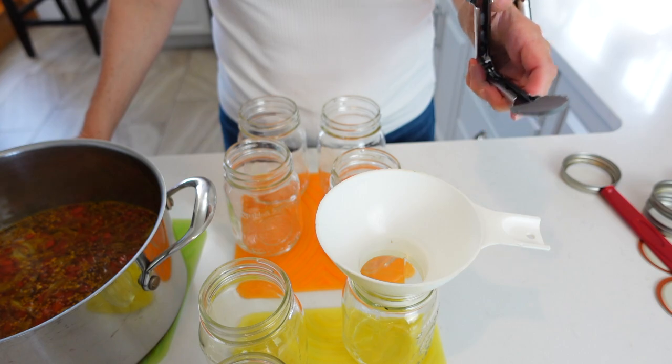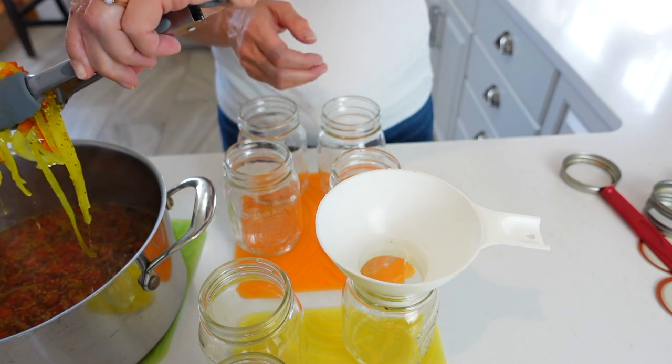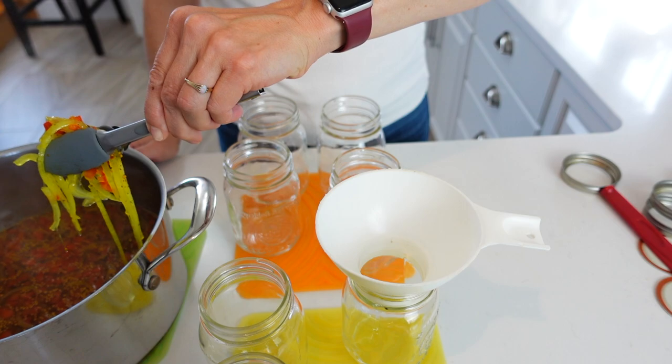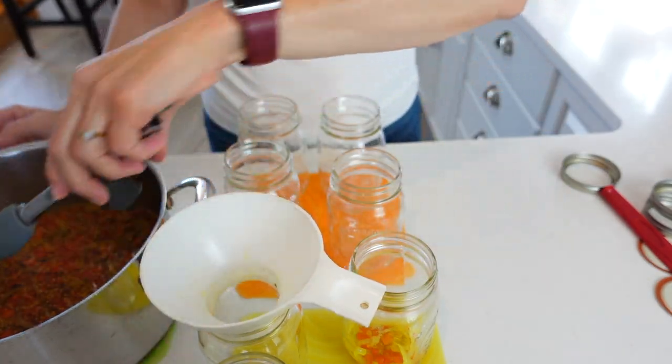My brine has simmered for five minutes, so now we need to divide this amongst all of our jars. I have a sinking feeling I may not have enough brine to backfill all my jars to a half-inch headspace. I'll keep my fingers crossed but I'm not very hopeful. I have my steam canner heating up beside me because we will be steam canning these. I'm guessing seven jars — oh my gosh, the color is so beautiful — so I'll try to divide this evenly into seven jars.